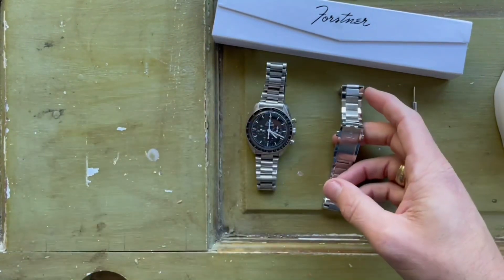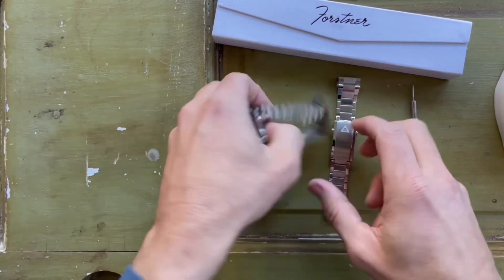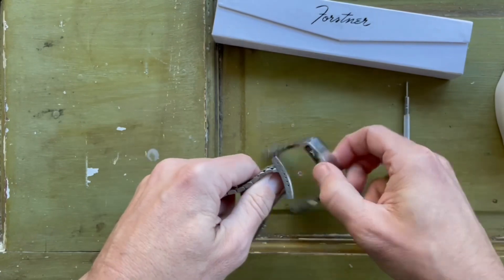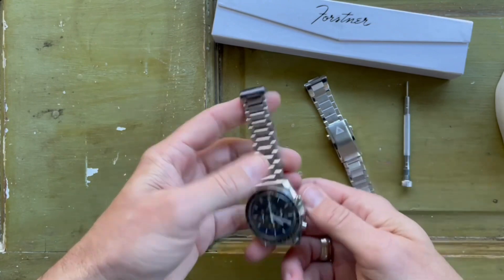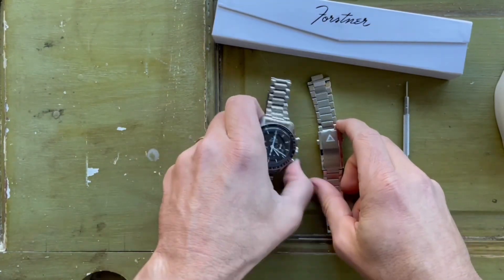I've seen that you can buy the clasps separately on their website, and some people have actually paired the President bracelet with the flat link clasp. If I were only going to choose one combination, that's probably what I'd recommend — you kind of get the best of both worlds.